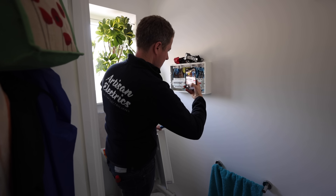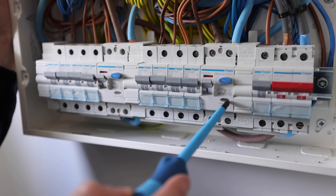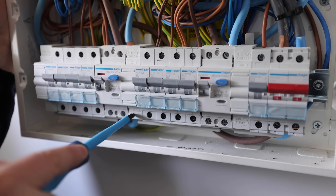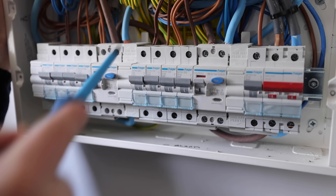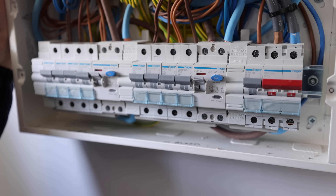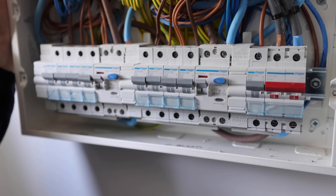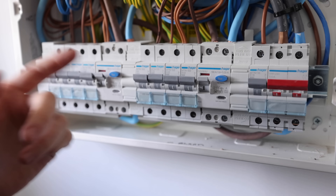In this consumer unit we have a type A RCD which is very good. That means if we wanted to install a Hypervolt we can put it on this spare circuit way — put a 32 amp circuit breaker in there and just move that wire across. We can reuse the existing wiring going outside. We've also got something missing in here: surge protection. With the new 18th edition wiring regulations second amendment, surge protection is now required, so we will need to retrofit a surge protection device either in the consumer unit or in the meter box.